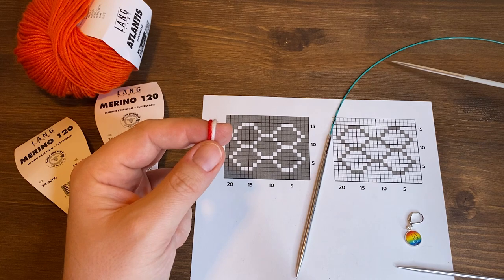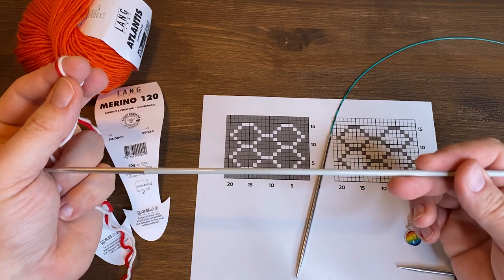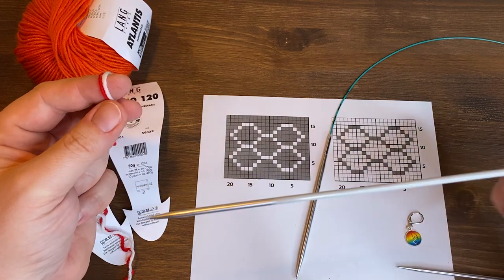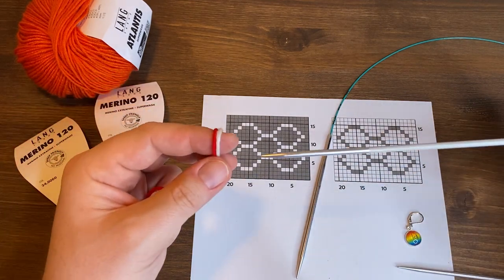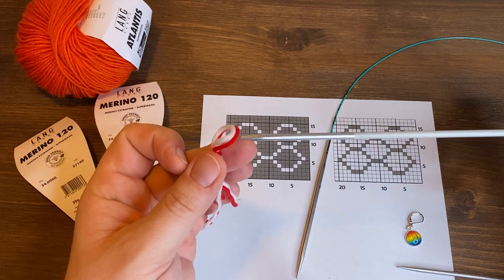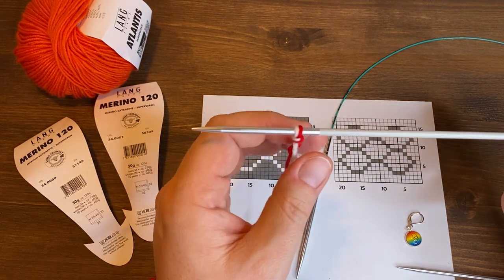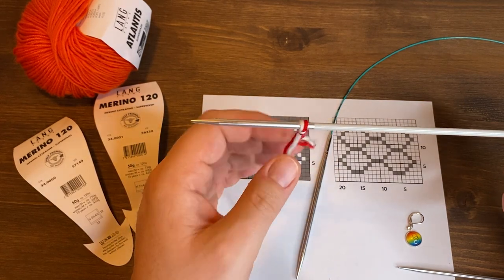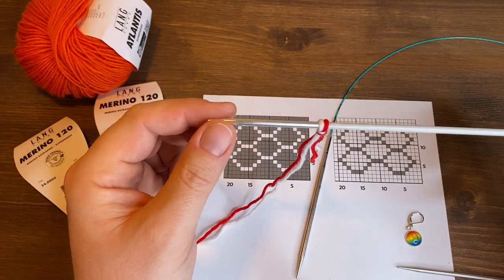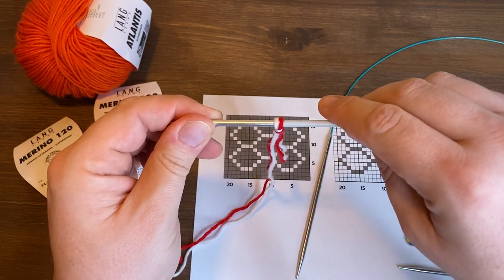The first row of our pattern is also the cast on row, so if you finish casting on you'll have the first row of your pattern. You slide the slip knot onto your needle, and it's rather important that you slip it with the main color stitch first — so the main color stitch is on the right and the contrast color stitch, the white stitch, is on the left. The order of the stitches will be very important.